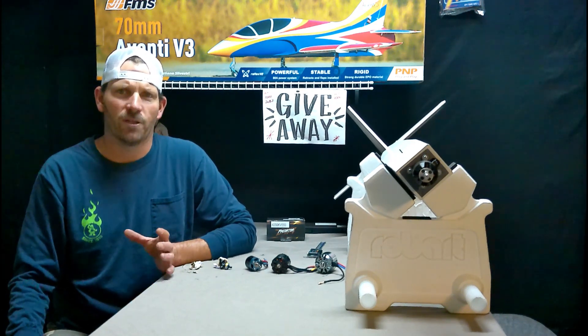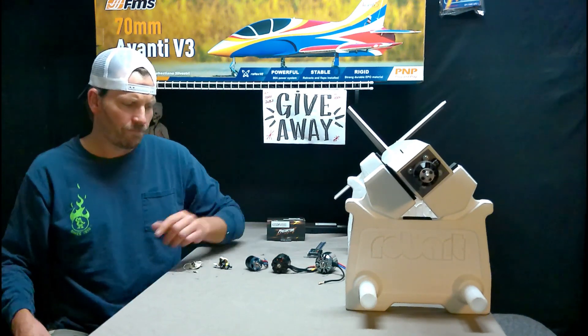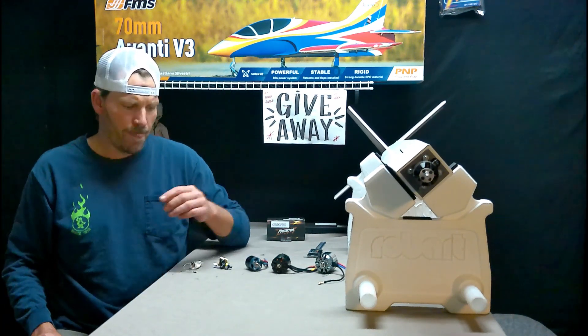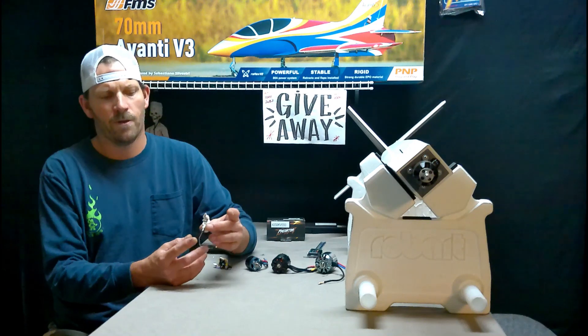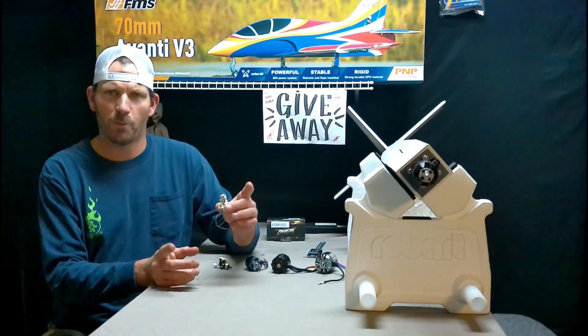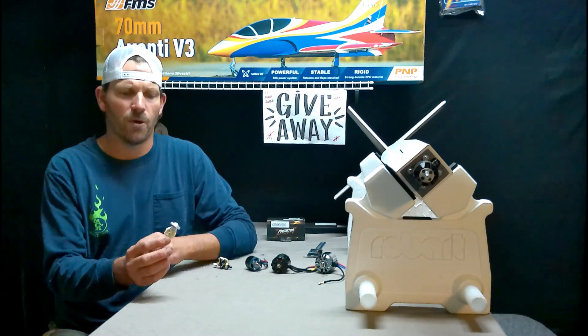I would look for a plane I recognized or knew about, see what motor it came with, try to find that motor individually for sale, and learn from any specifications or manual. For some quick size comparisons: this one came out of a UMX Radian and it is a brushed motor — only has two wires, which is the number one giveaway. The difference between brushed and brushless: brushless has three wires.